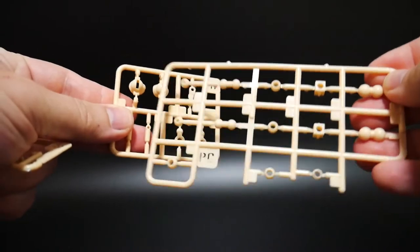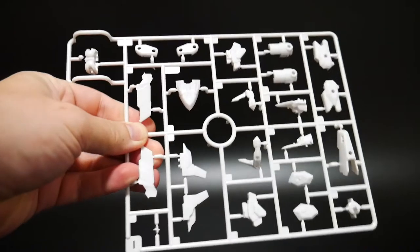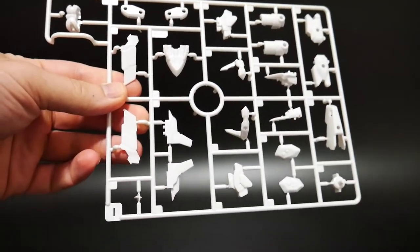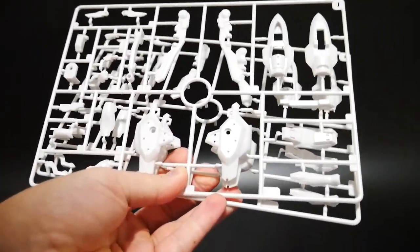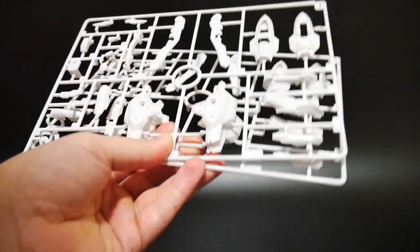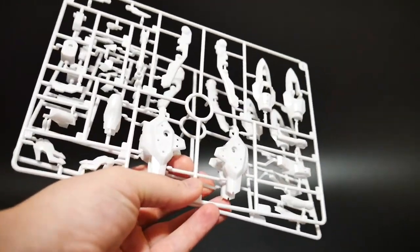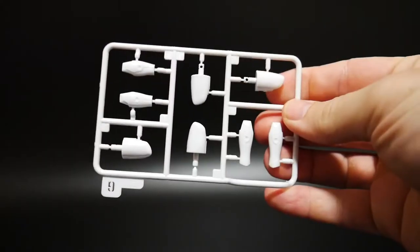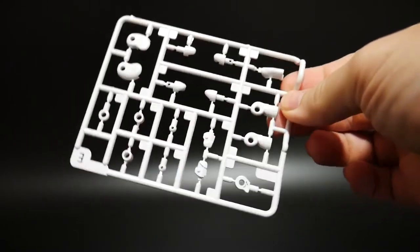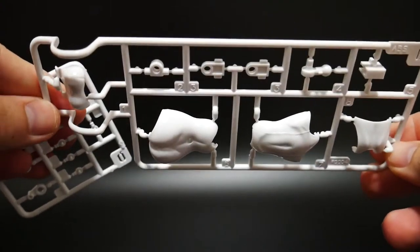Moving on to the white — these look like outer frame parts, stuff that's going to be for the body. Here's another runner more for the weapons and extra external armor. This one is actually a pearl-coated white, so it's not just a dull flat white — it's actually pearl coated, which is pretty dope. This other one is not pearl coated but it is a very glossy white, and here's more white which is also very glossy.